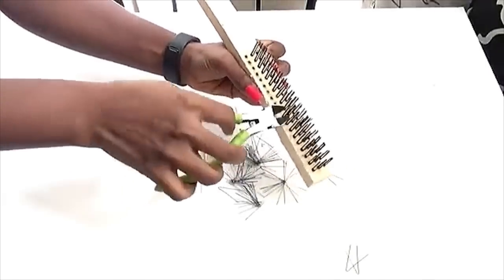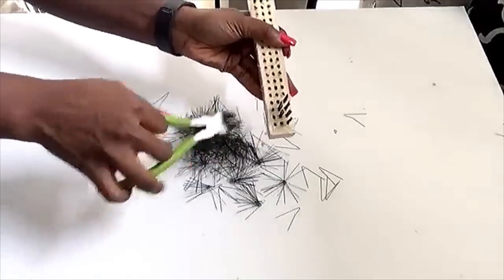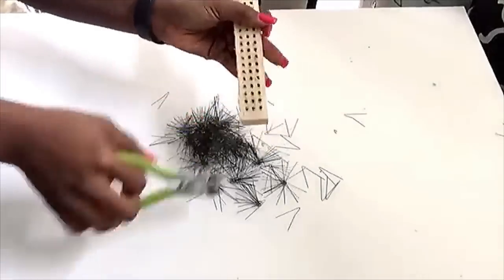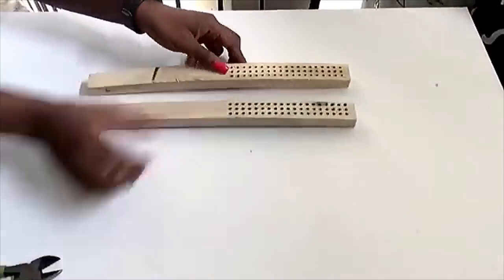I have to say that when I was getting this I was worried it was gonna be a lot of work to take off the wire brushes, but this works perfectly because it was so easy to come off using a wire cutter. Now this is what we have — I got four of them.